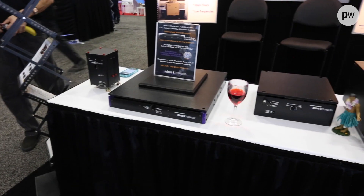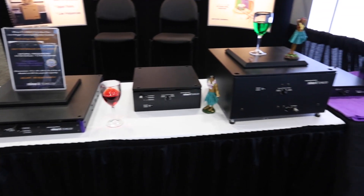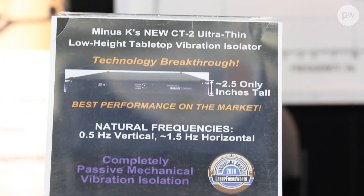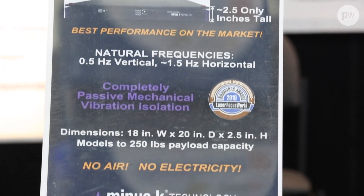Our isolators are half-hertz, totally passive isolators. They use no air or electricity. They outperform air tables by 10 to 100 times and also outperform active systems. And they're also unique in that they only use springs and flexors inside.